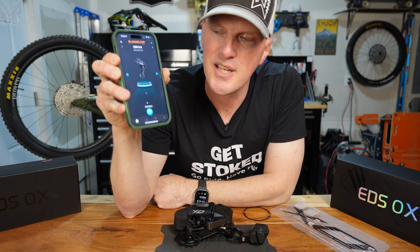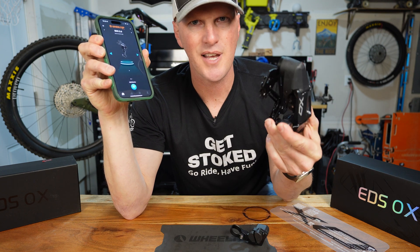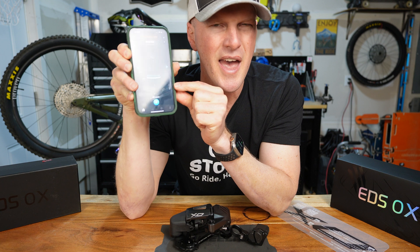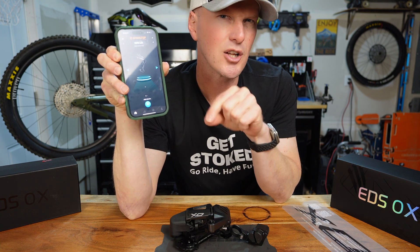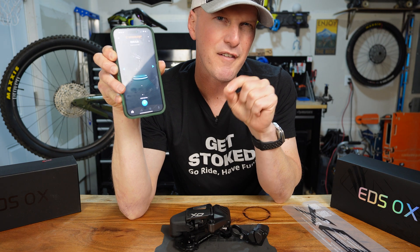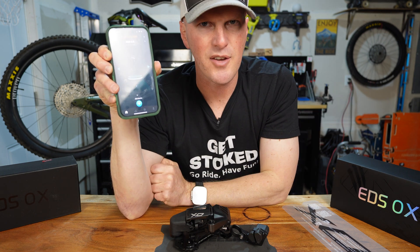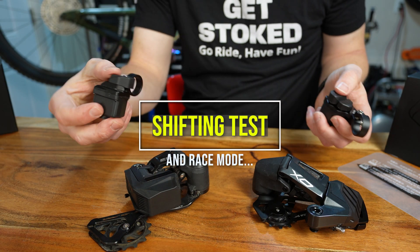In this app, it gives me all the settings I need to fine-tune the derailleur and get it shifting perfectly. They also have what they call a race mode, where you can make the derailleur shift a little more powerfully and a little faster — though it probably takes a bit more battery too.